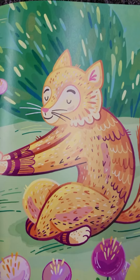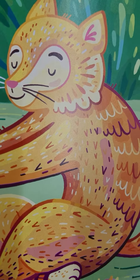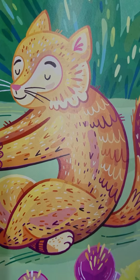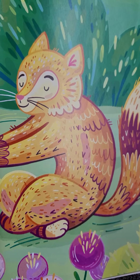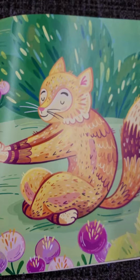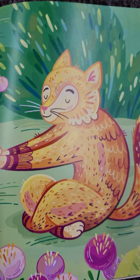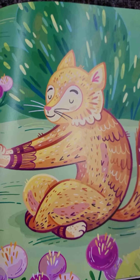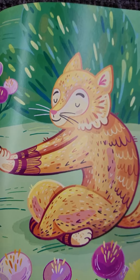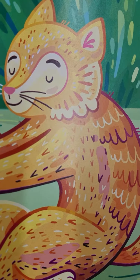Take a deep breath in and let the air out. Round your back like a kitty cat stretching. Pull your belly in and press your hands as far away from you as you can. Now take another deep breath in and let the air out.